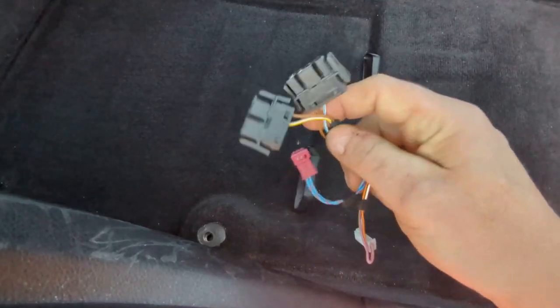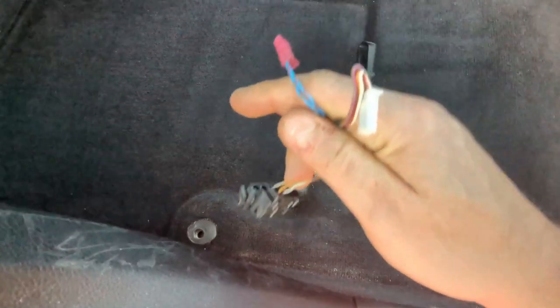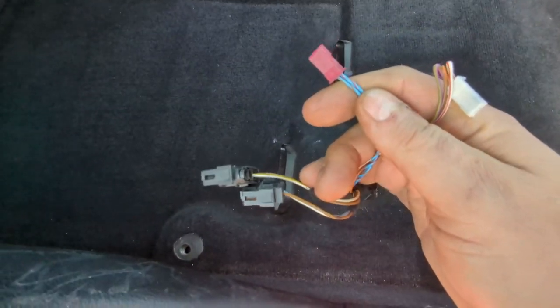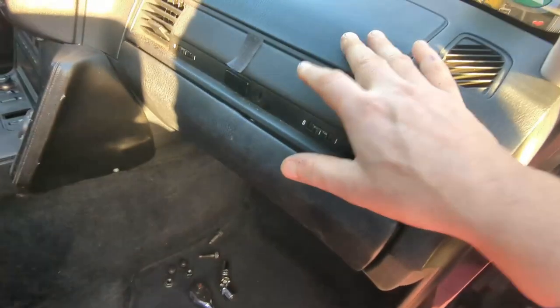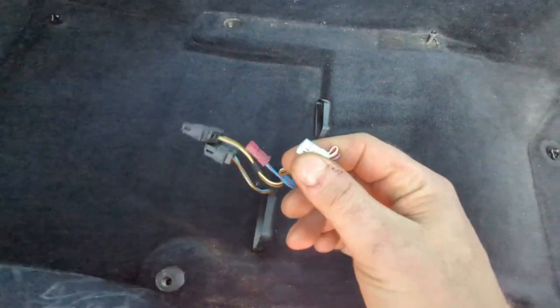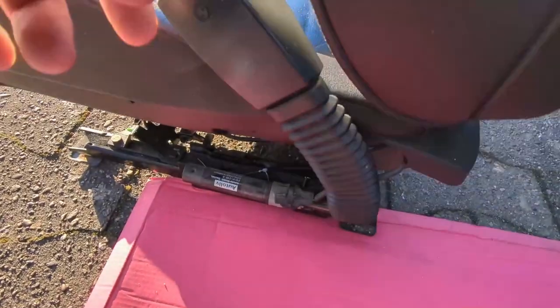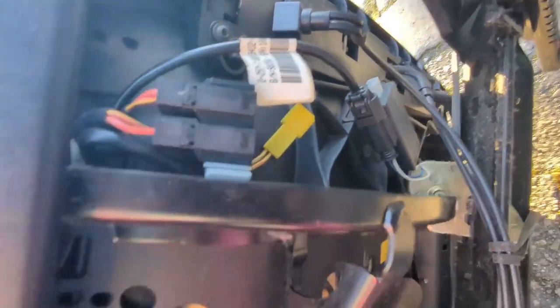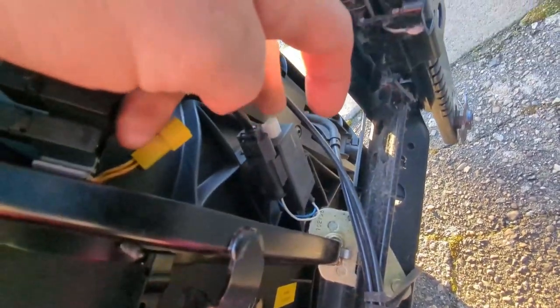I have four wires to reconnect. I believe the two larger ones are for the seat heating. The small one is for the airbag detection mat — when you sit down it detects a person to activate or deactivate the airbag. And the other one I believe is for the restraint mechanism, which holds back in case of an accident.